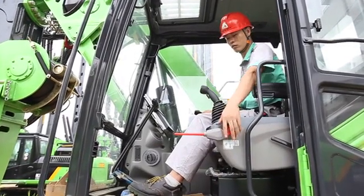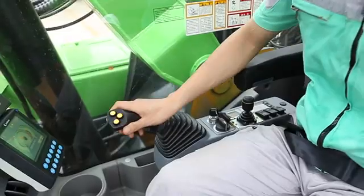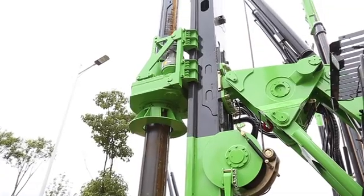Opening the pilot handle. Operating the pressure action of the right handle up and down.